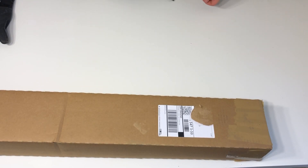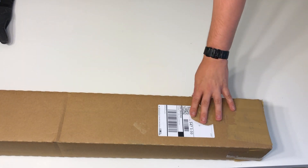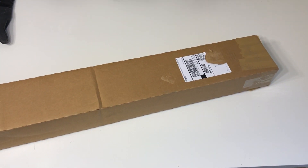Hey everybody, Mike B here with an unboxing video. I haven't done one in a long time and I'm pretty excited. I'm about to do a live stream, so if you've seen the live stream you've probably seen or heard about this. I'm gonna put this official unboxing video up probably tomorrow morning and we can go from there.